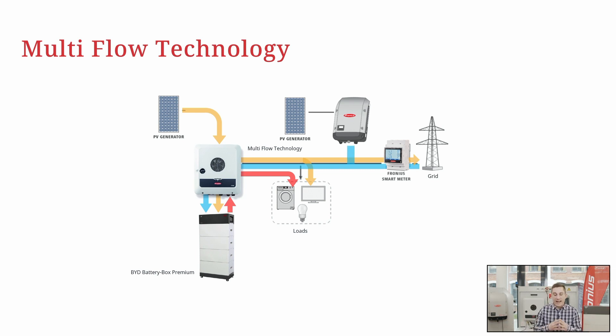All you need to do is AC couple an inverter to this system. The Gen24 Plus can then take energy from the third-party inverter or from a second Fronius inverter to charge the battery system with that energy. Data from the Fronius inverter will be automatically redirected to Fronius SolarWeb, giving you all your data gathered in one place.